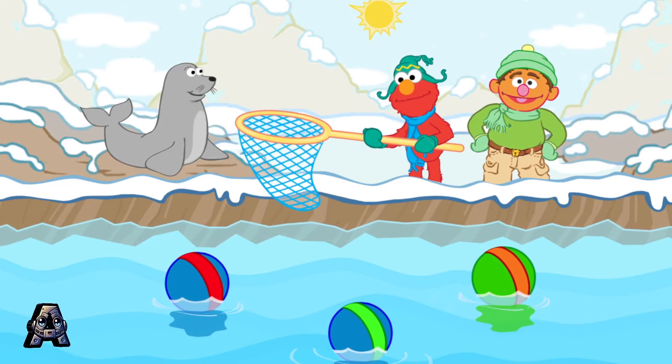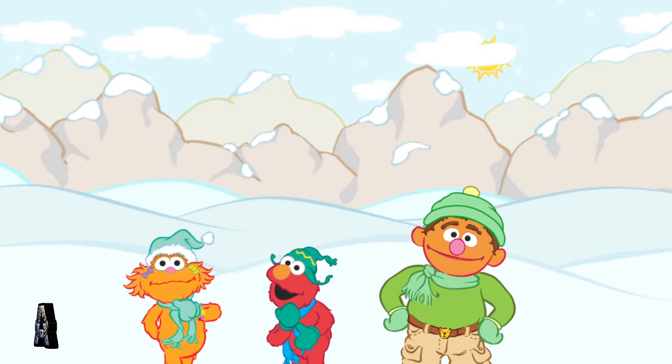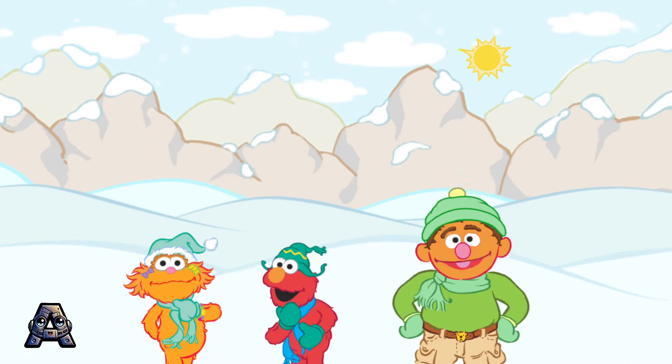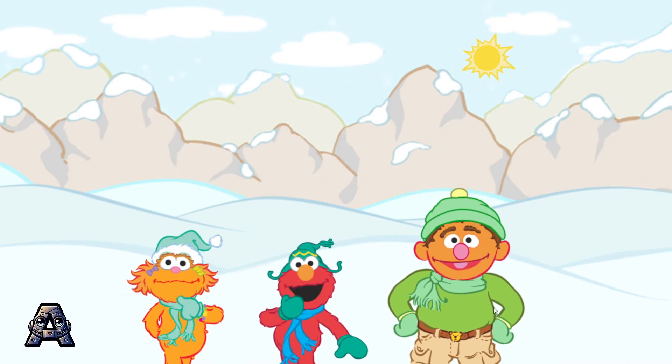You guys are great! Did you guys like the Arctic? Yeah! Elmo loves the seals. But Chris, are there more animals at the zoo? Don't worry, guys — there are still more habitats to visit. Cool!